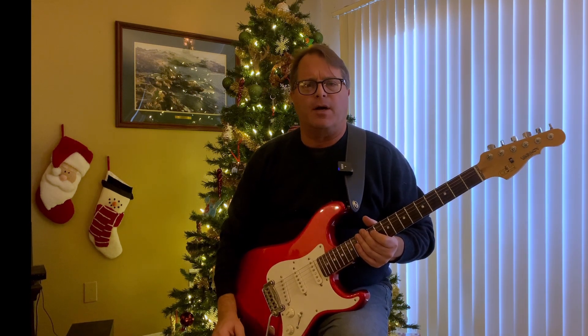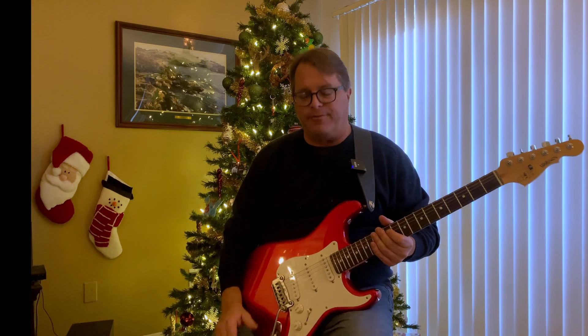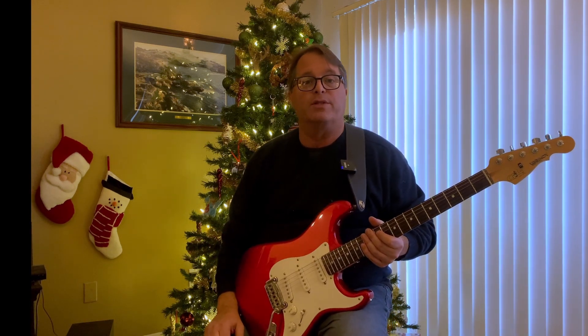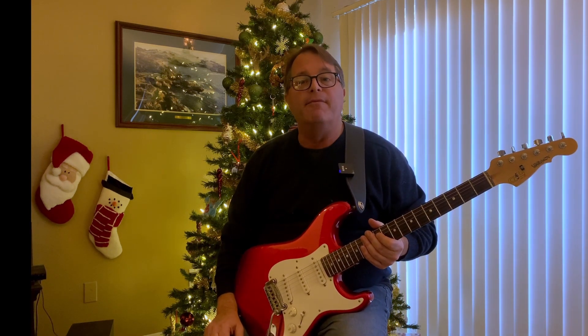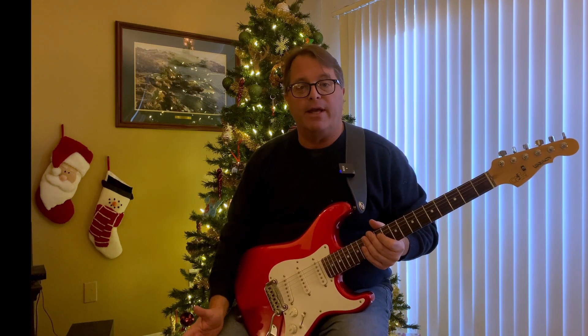I've always admired guitarists that have the ability to make their playing sound vocal. It's a little easier if you're a horn player and you're literally breathing into your instrument, or of course if you're a singer. But as guitarists we've got the task of making a plank of wood with some wire stretched across it sound like a living thing, sound like our musical voice. Let's explore how we can add some simple phrasing to bring a melody to life.